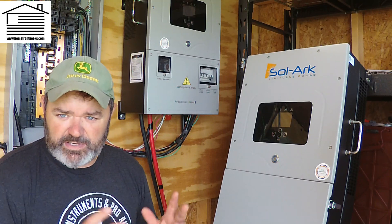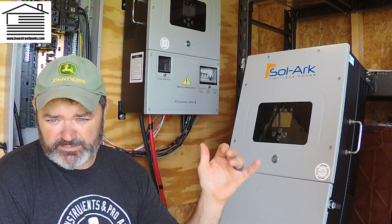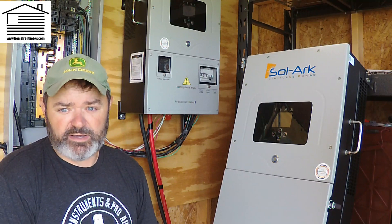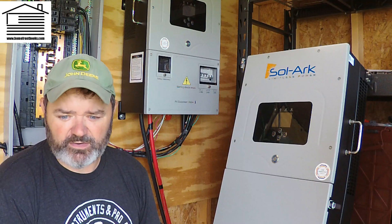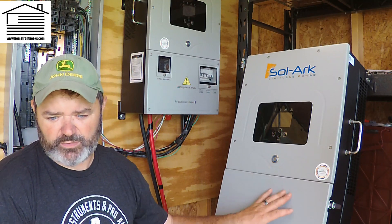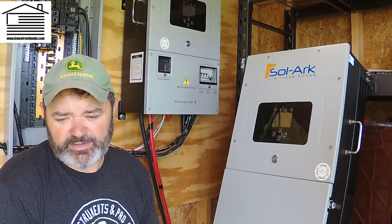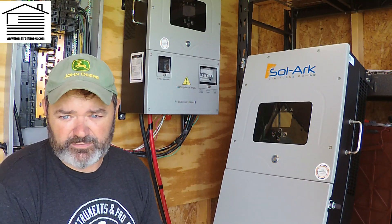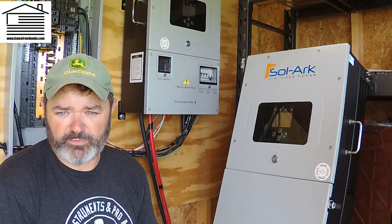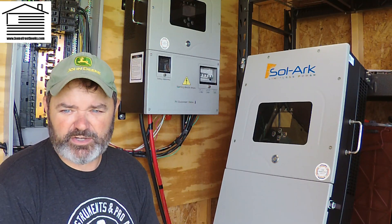For battery voltage, the outdoor unit has a minimum of 43V, nominal 48V, and max of 63V. That higher maximum comes in handy when equalizing batteries, which I cover in a different video. The indoor unit shows a minimum of 43V, nominal 48V, and max of 61V. Also, the max continuous AC pass-through power for the outdoor unit is 15,120 watts at 63 amps, while the indoor unit is listed at 12,000 watts and 50 amps.